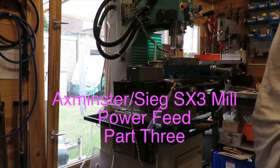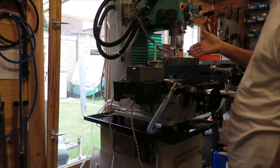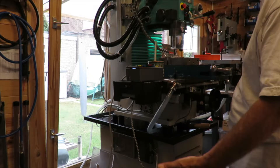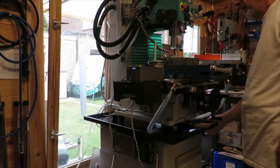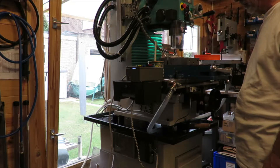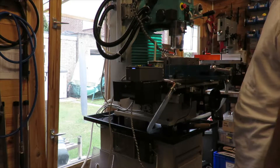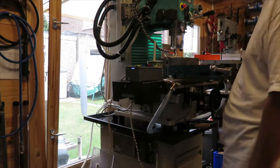To finish off, I'll just show the system in action. I've got a piece of aluminium stock in here and a cutter, and we'll just run it. Start the pump, and we're now running at about one millimetre per second.